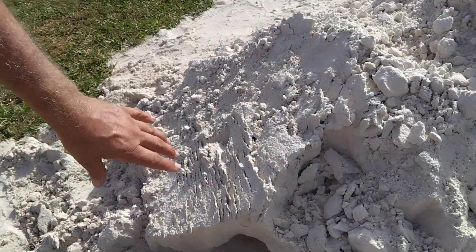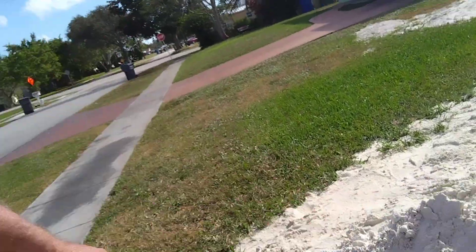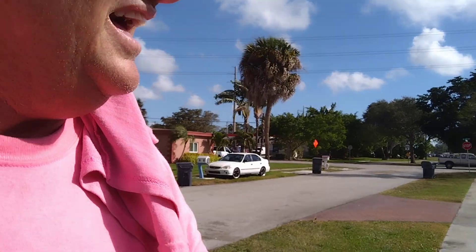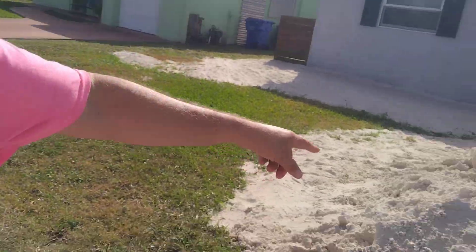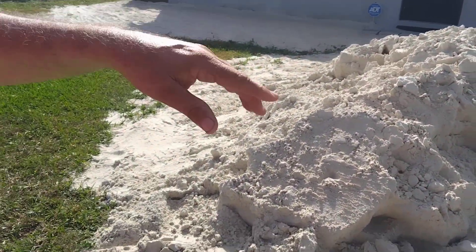If you look at this sand, you'll see it's real soft, just like real soft play sand. What they'll do is put it all over the yard. I had a guy I used to cut a yard for when I first started, and he took about eight of these piles. He had a big dump truck and dropped it all over the lawn. I said to the guy, 'You're going to ruin your lawn,' but that's what he did — like every five years — to build up the soil.